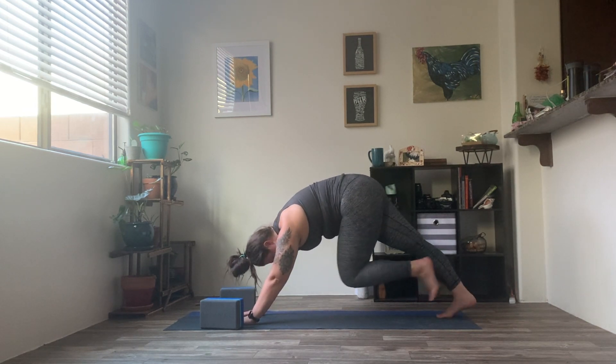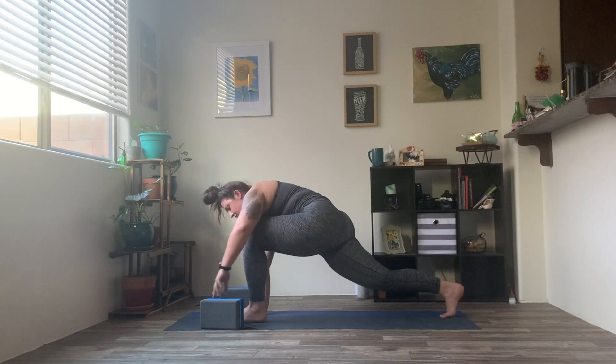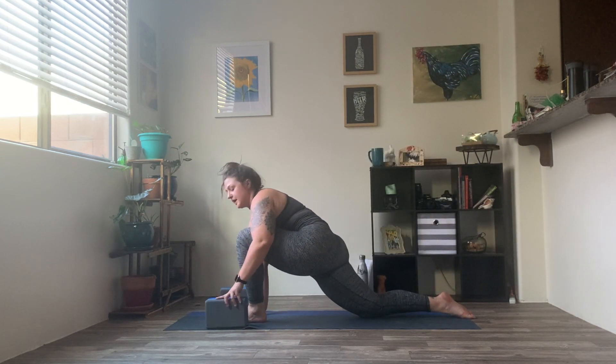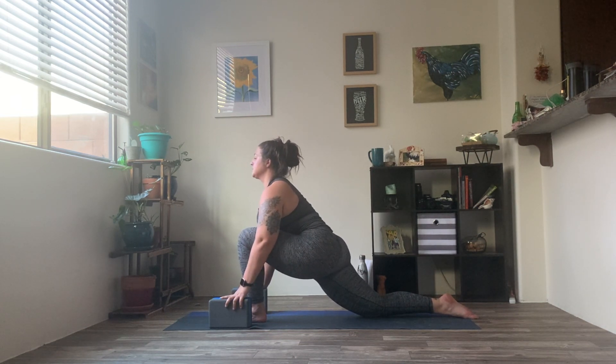Inhale, left leg reaches up and back. Exhale, step it all the way through, meeting me in that low lunge once again. Maybe hands on the earth, maybe on that block. Lifting through the chest, pressing those hips forward. A couple more breaths right here. And then as you're ready, right hand plants into the mat or to that block. Reach the left arm up and open.